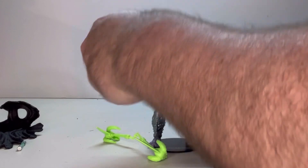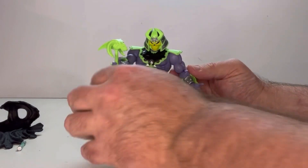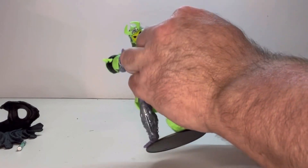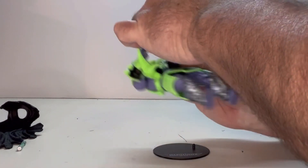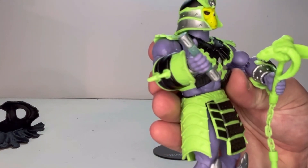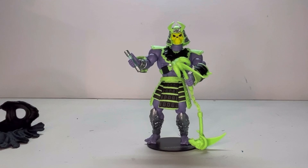Let's see how well all this works with him. Starting with the Havoc staff — that fits in his hand very well, no issues. He has two hands, so let's see if we can get it into both hands. Yes, if you want him to hold it with both hands, you can — no issues with that. The other accessory also fits in his hand very well with no issues. Everything seems to fit pretty well with this figure.